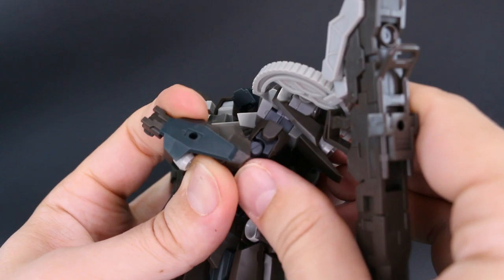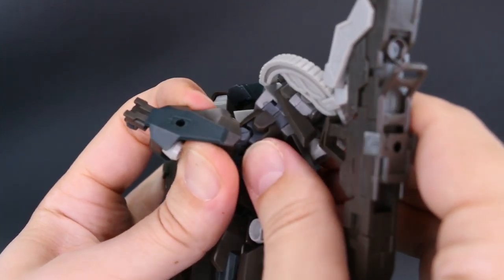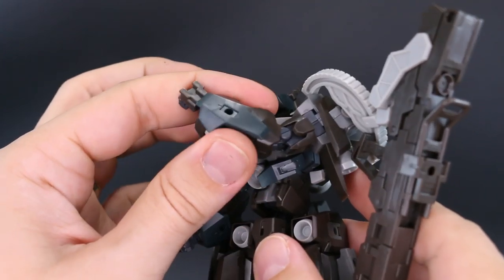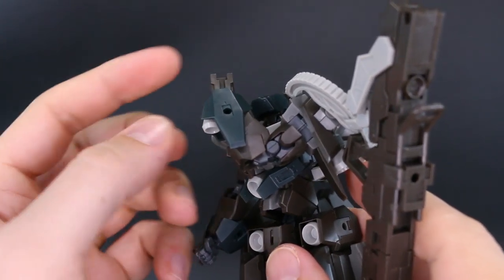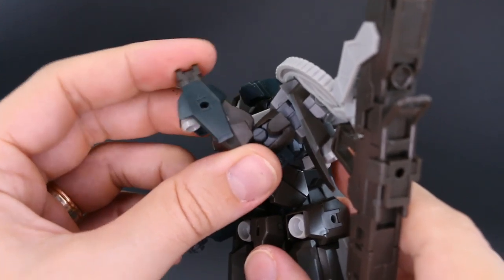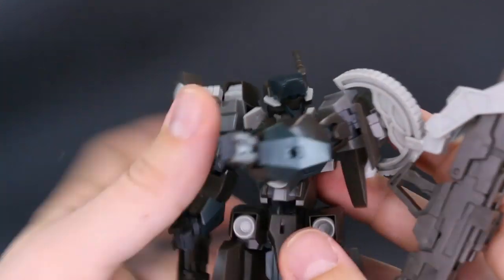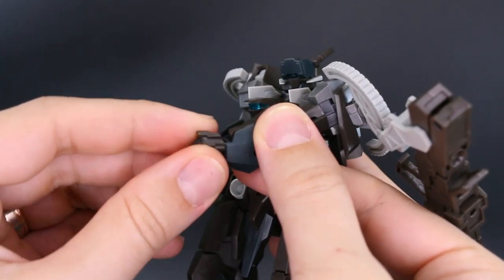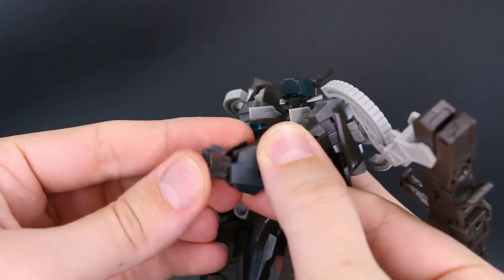These Frame Arms kits all have a double joint at the elbow, but a lot of them — just because of the armor — don't actually utilize a full bend. It's usually about 90 degrees before they start to pull out of the socket a little bit. The hand is plugged in via a straight peg, so it only rotates, but there is a joint at the base of the wrist that allows the hand to move up and down.